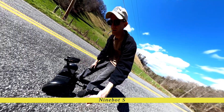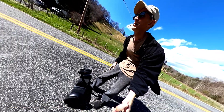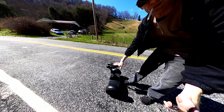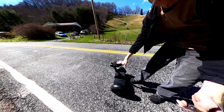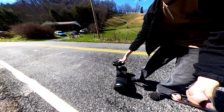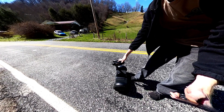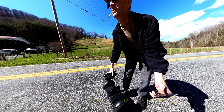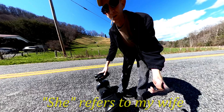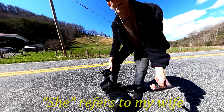Segway Ninebot S — I got the smaller model because it was cheaper and it goes fast enough. I wanted it to stay light enough to easily carry. She still won't get on an electric unicycle after over three years, but from what I can tell standing on this, it is similar.